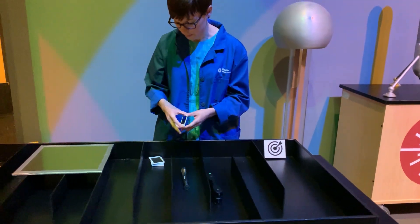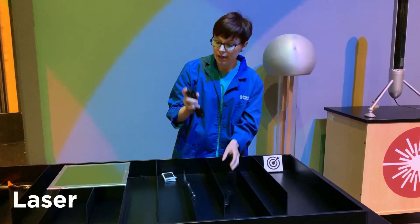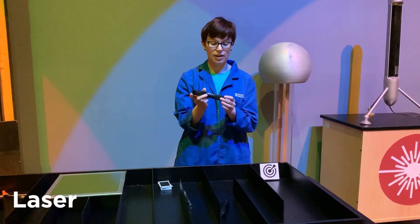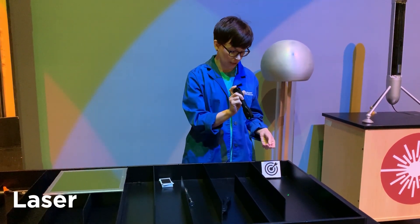Let's look at something else though — we also have a laser. Now if you ever come into contact with a laser, you want to be super careful to not shine it in your own eyes or in anybody else's eyes. Our laser is green.